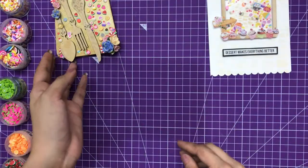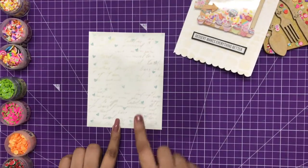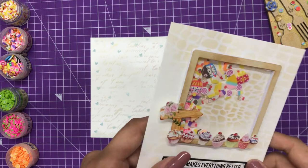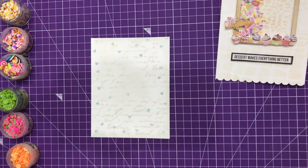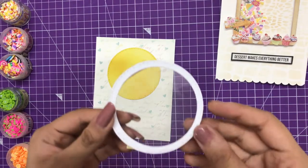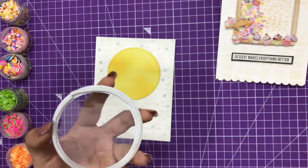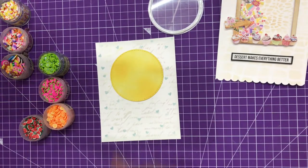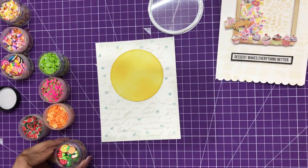Now let's move on to the next card. We're going to create a Get Well Soon card, for which I've already done the background stamping using the script stamp. I've created a transparent window using the die cuts, and this time I'll be creating a different style of shaker. I've taken a circle die cut piece, created the rings, added 3D foam tape on the backside, and now I'm putting in the slices — using the fruit salad mix slice as well.